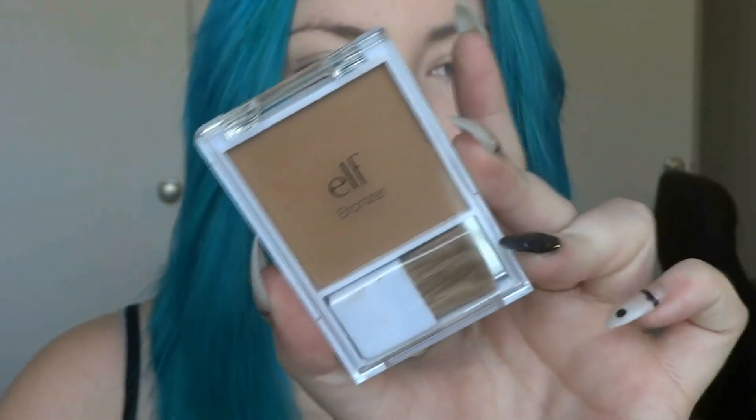With this elf angled fluffy brush and my elf bronzer in the color Glow, I'm going to bronze and contour my face.